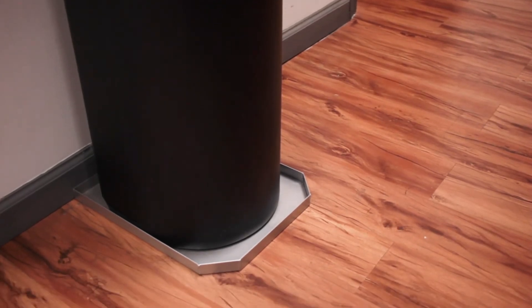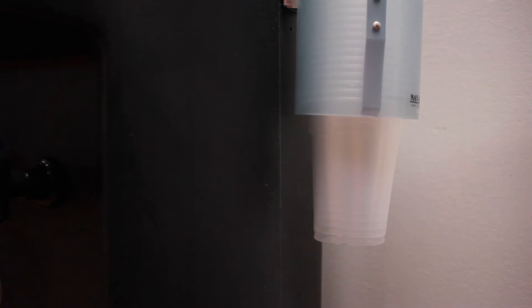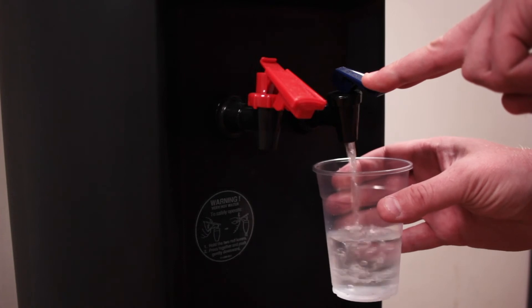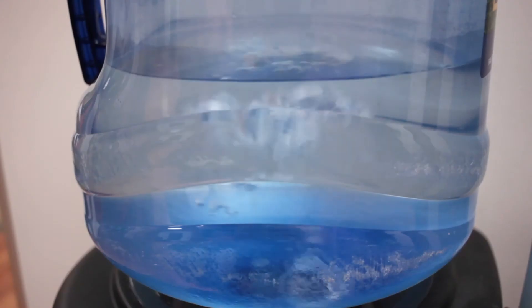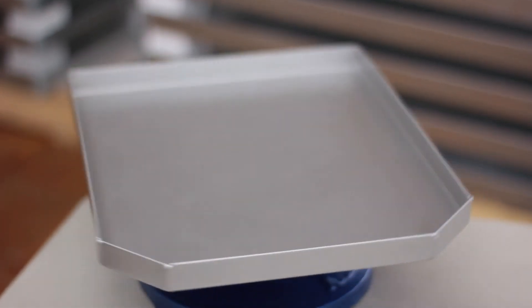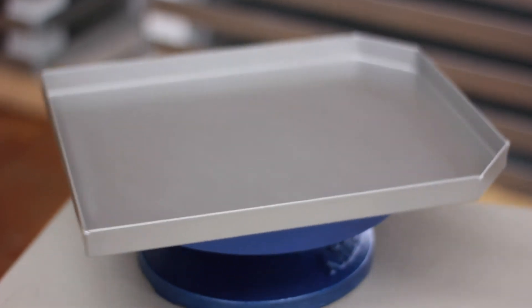The low profile design of our dispenser tray means your water cooler area will be protected against drips and spills and help prevent dangerous slips and falls in the workplace. Our water cooler tray is finished with a durable faux stainless steel powder coat paint that will last the life of your cooler. The dispenser tray looks sleek and is sized to fit the footprint of most office water cooler models.